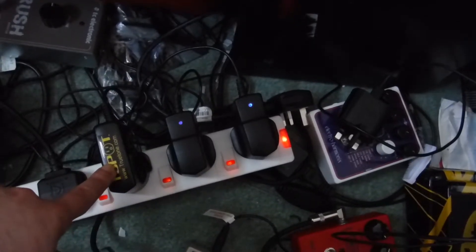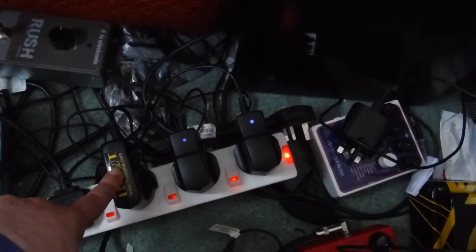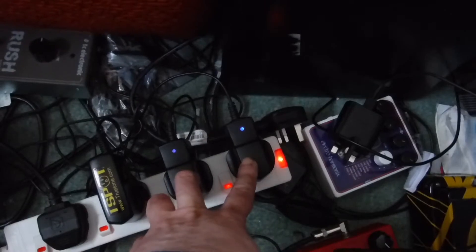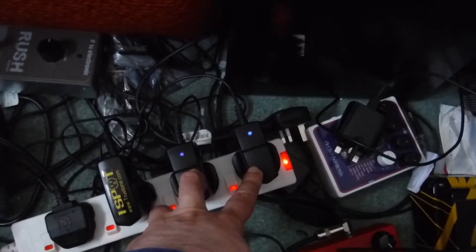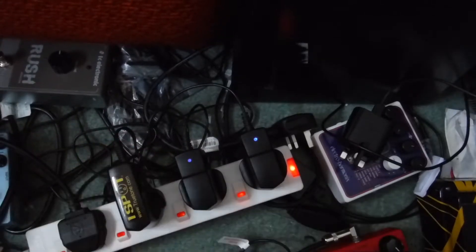These iSpot adapters are very good because you can run multiple pedals off those. However some of the pedals can be quite greedy, so the more greedy ones I'm running on separate adapters just so that we don't have any power outage or other problems.